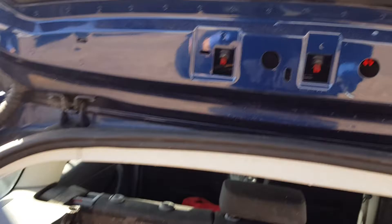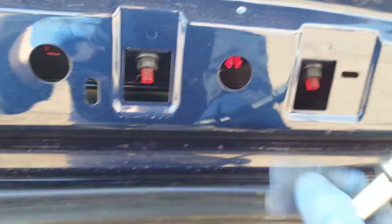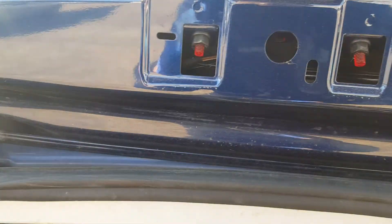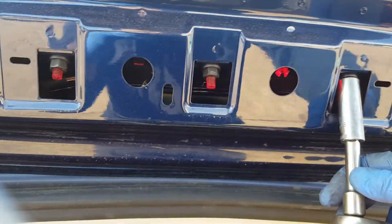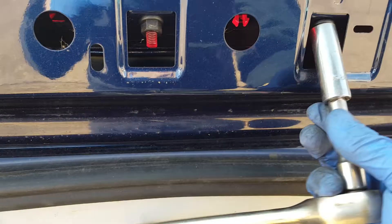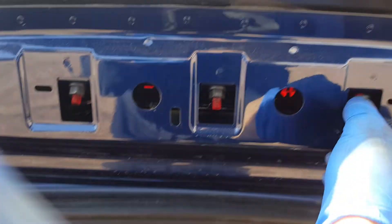All you need now is a 7mm socket to undo three nuts. Once you've done them, squeeze that little tab there and just push the light out. Then you have to disconnect the screen wash pipe, which is quite easy — use a little screwdriver and connect the new one onto it.